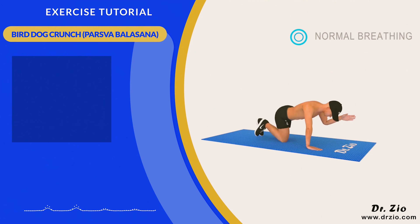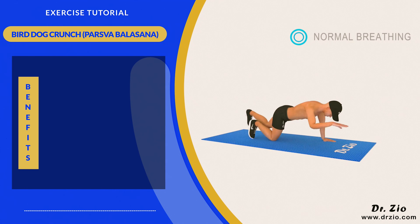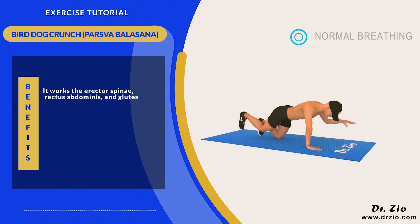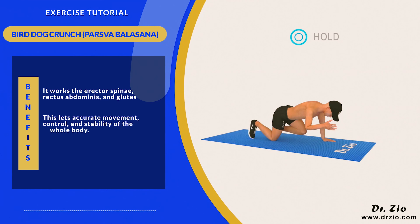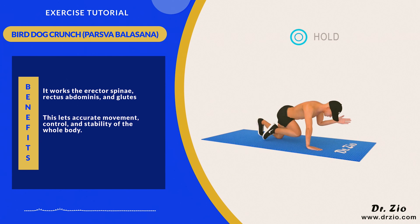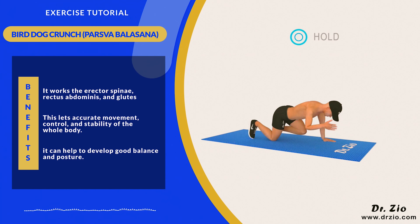Bird Dog Crunch, also known as Parsvabalasana. Benefits: It works the erector spinae, rectus abdominis, and glutes. This exercise promotes accurate movement, control, and stability of the whole body. It can help to develop good balance and posture.